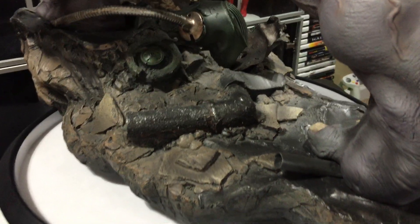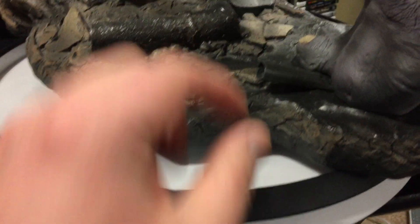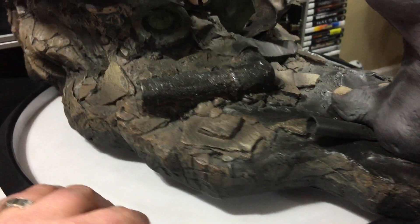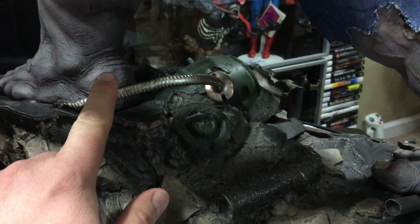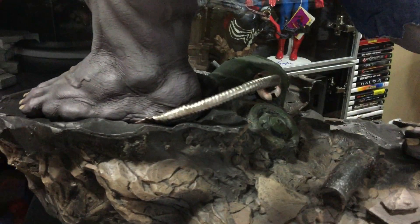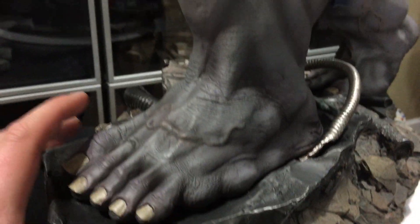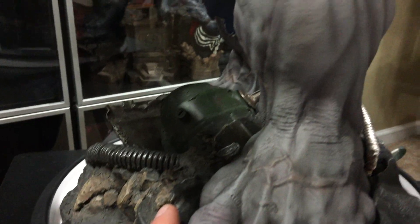I love how the Gray Hulk has actual blue jeans instead of stupid purple jeans, which is more realistic. You see him stepping on the tube here — that goes in with a peg. There are a few separate pieces. This tube here is a separate piece as well, that he's stepping on with that foot.